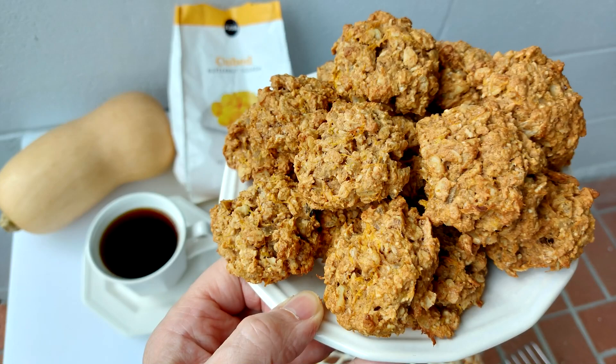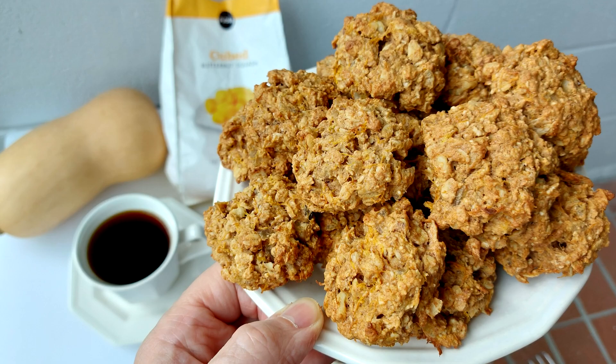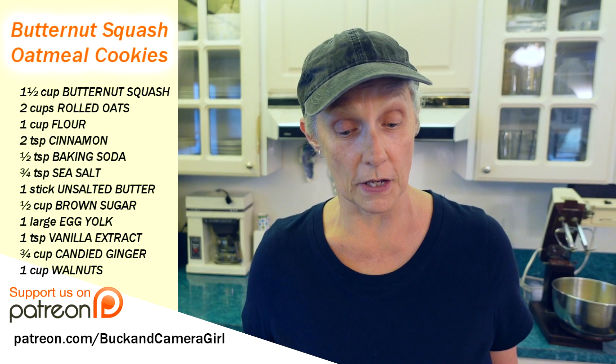Camera Girl here from MyFoodChannel.com, and today we're going to make something a little different: butternut squash oatmeal cookies. You heard that right. They're delicious, they've got a good texture, and they're versatile. You can switch out some ingredients that are more meaningful to you, but these are going to be pretty simple.